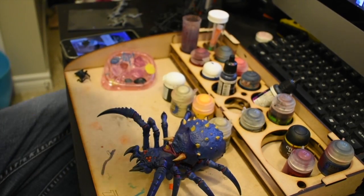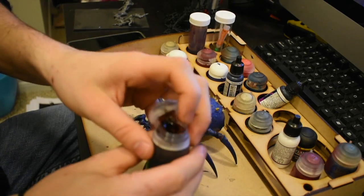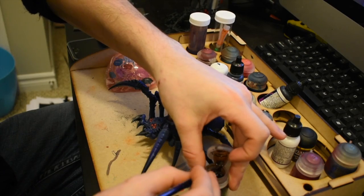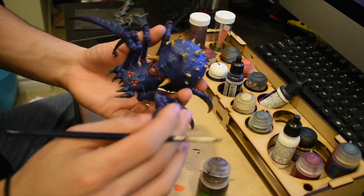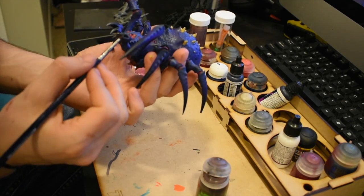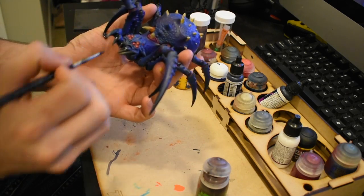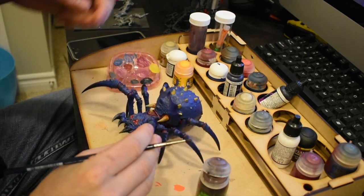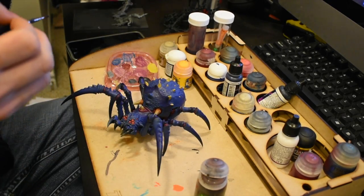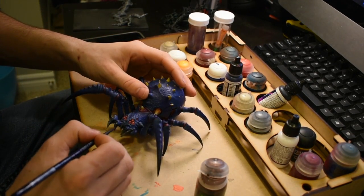Here's one of the pretty cool parts — I took Nuln Oil and put it all over the horns. I also took Nuln Oil and put it on the fangs as well. On the fangs I put a gray effect and shaded them a little bit lighter. What it ended up doing is making it look a lot more natural and kind of blending all the colors together, looking fantastic.